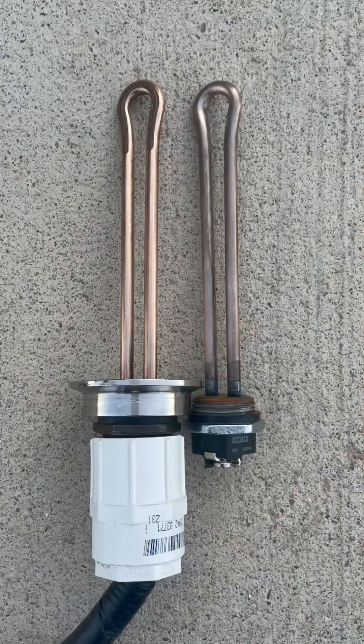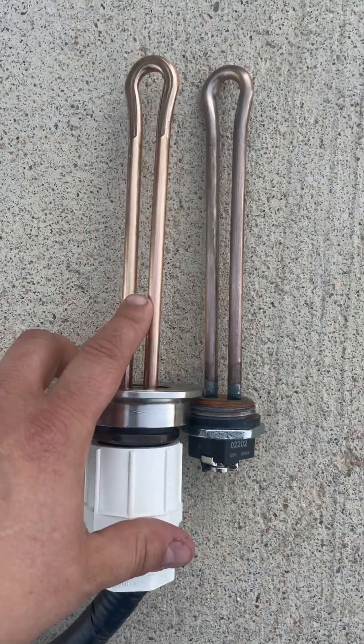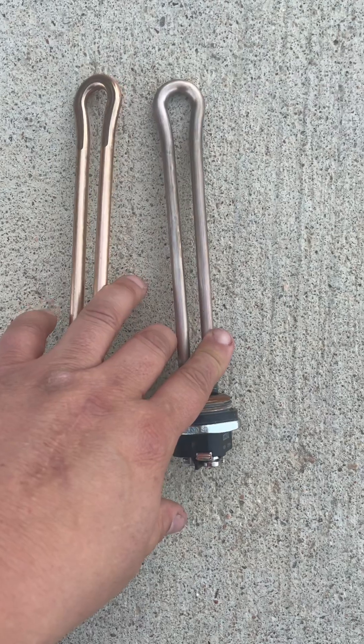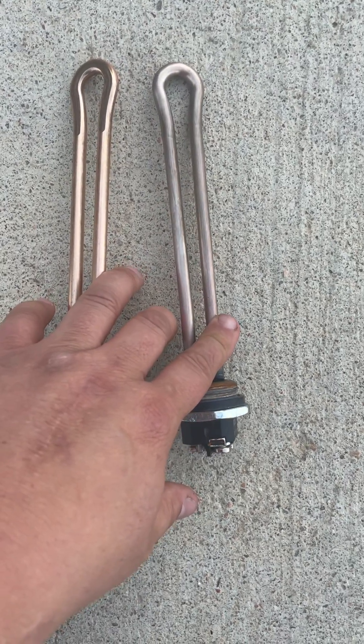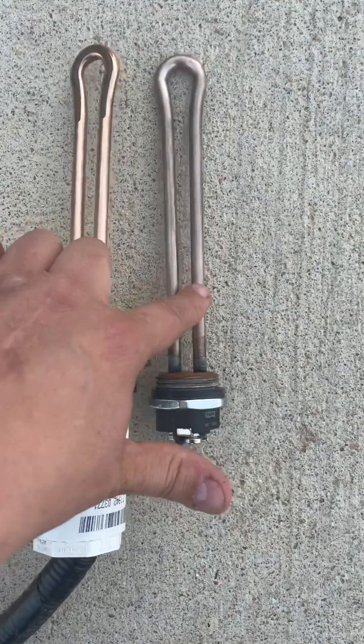Moonshine Shua back to talk a little bit more about heating elements. Here are the two heating elements in question. On the left I have a REAM 100% all copper heating element, and on the right I have a zinc-coated copper element made by Camco, also known as Everbuilt.